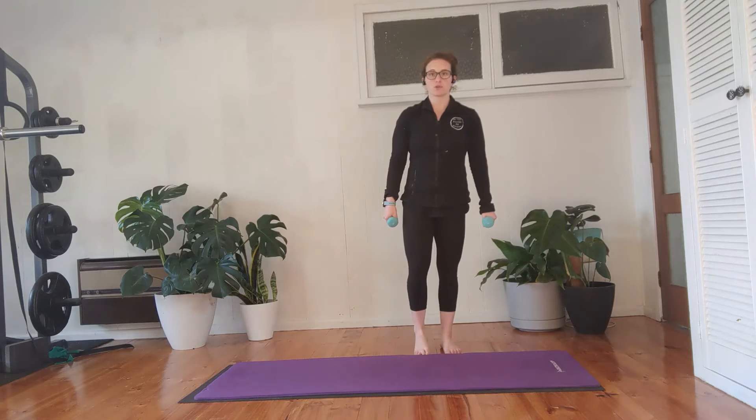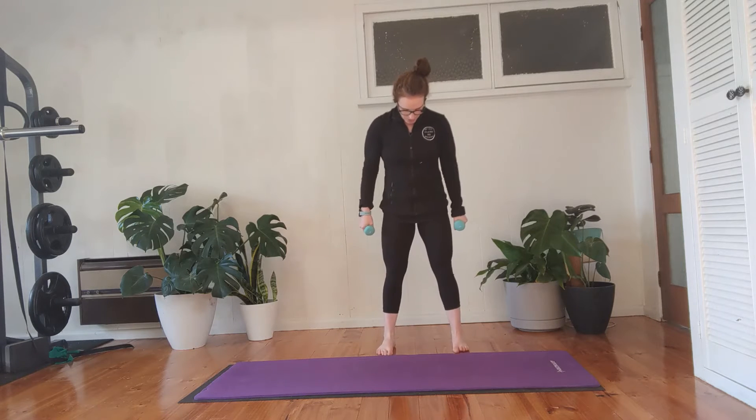Coming into standing, take your feet more than two feet apart, turn the toes out, and then wiggle your feet out a little wider, so you're doing a really wide stance here. The first exercise: